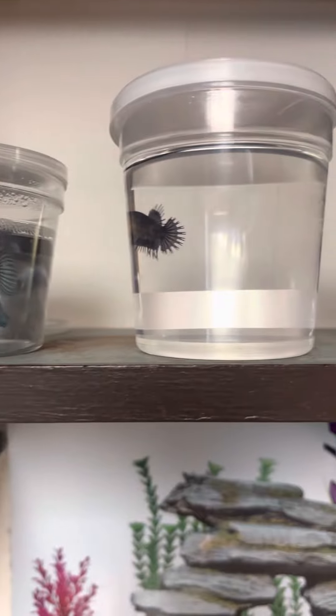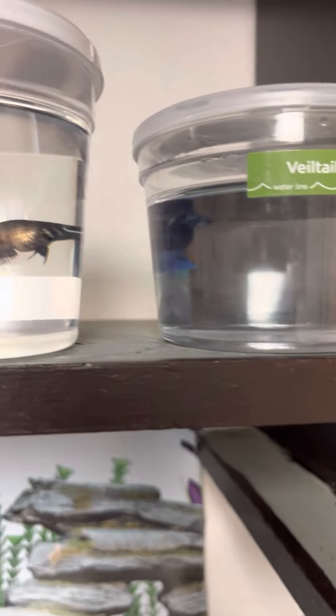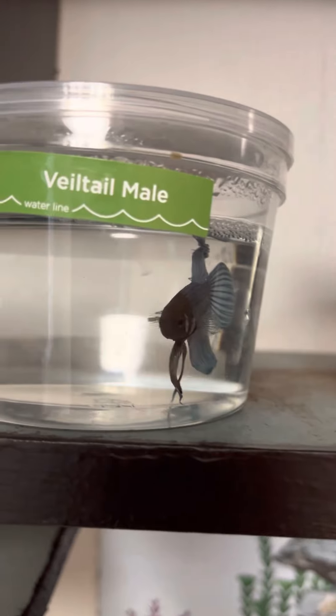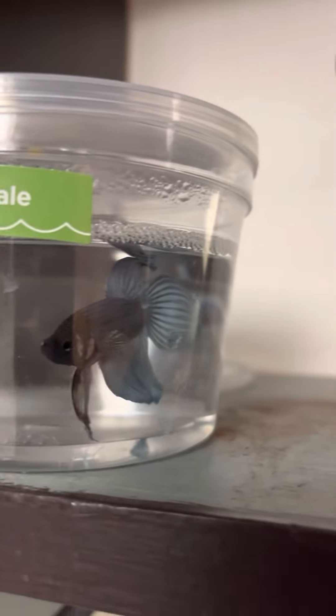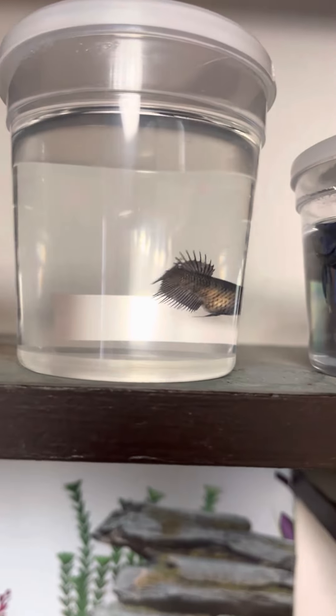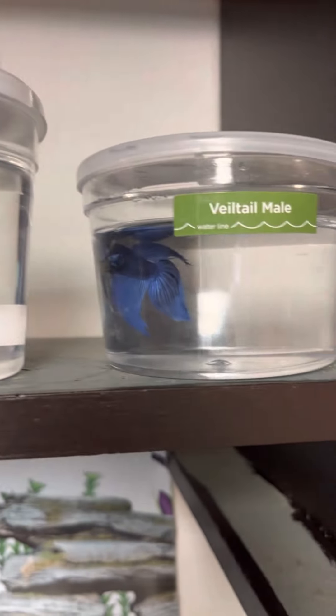We have not named them yet. As you guys can see, look at this beautiful blue on this veiled tail. That's the crown tail. And this is the other veiled tail — look at this. I love the blue on both of these, and then the black, which really stood out for me, so I had to get them.